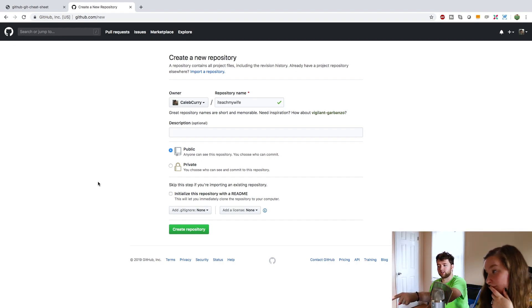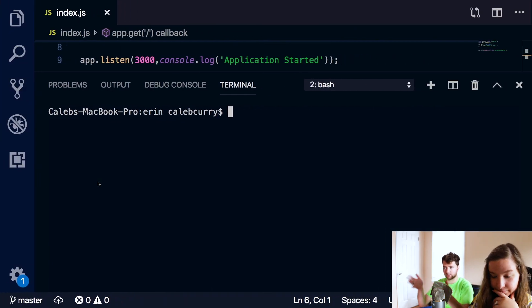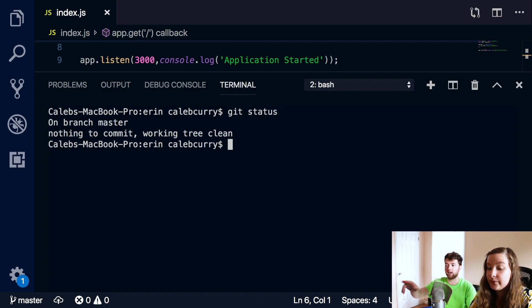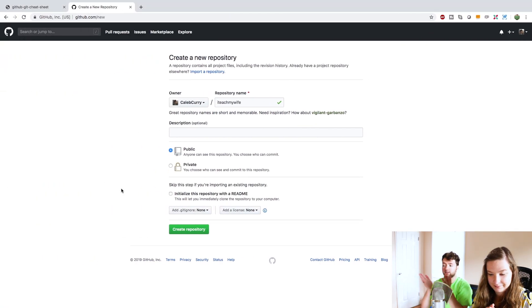We are not going to select 'initialize this repository with a README' because we already have an existing repository. We have a Node.js project and we already have Git on here. You can say git status, and it says 'on branch master, nothing to commit.' So we already have an initialized repository. We don't want to check this because it says to skip this if you're importing an existing repository. Create repository.